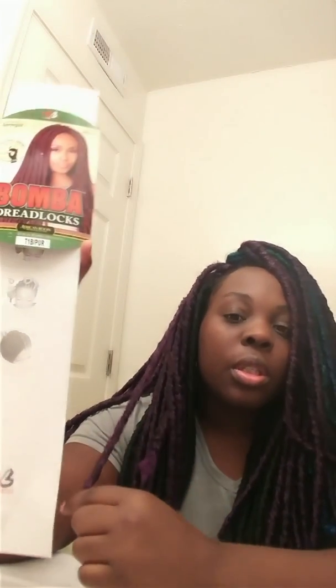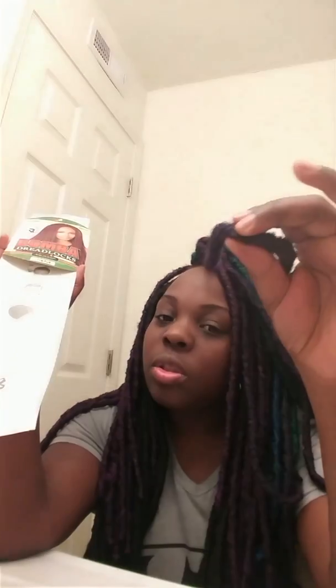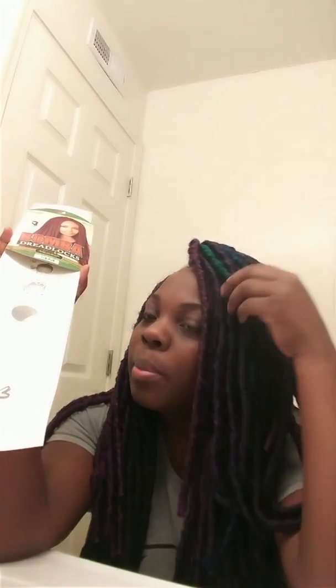This goes to my bust — it could go under my bust once I turn them into goddess locks, because it's 18 inch. If you're trying to get more length, that's what I did with my other ones. This is the bubble dreadlocks. This color is the T1B slash purple — the darker purple. The other one is just dark purple, and then this green one is T1B green, and the blue one is T1B blue.